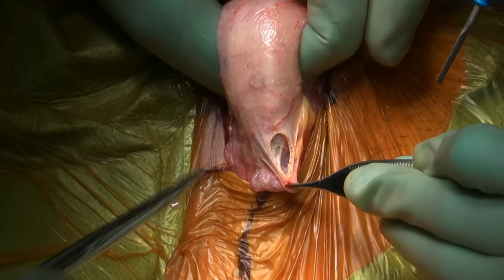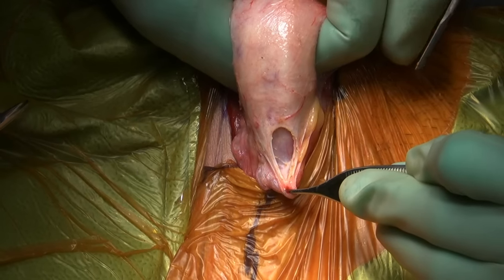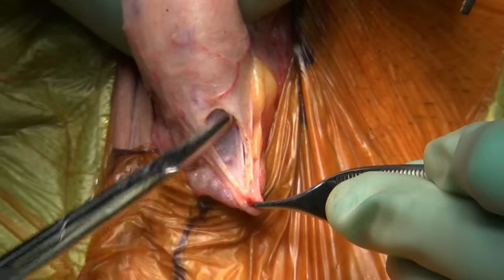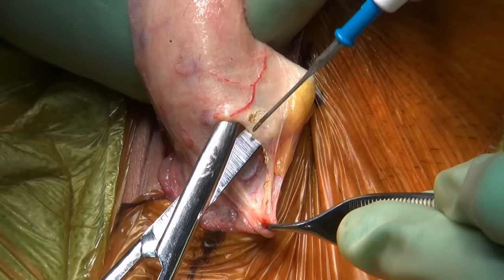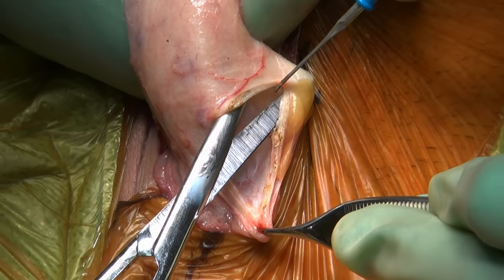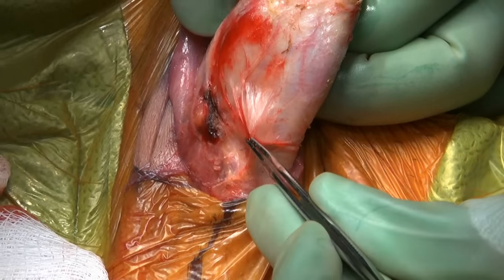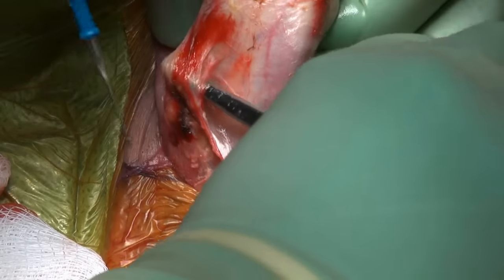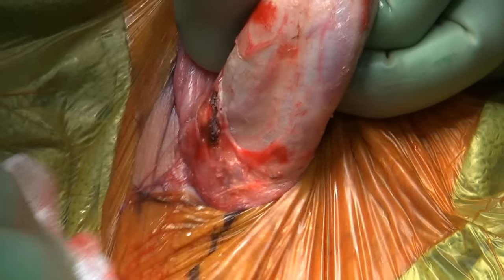I choose to use a 6-inch Metzenbaum scissors and incise Buck's fascia directly down to the urethra, or corpus spongiosum, which you can see immediately here. This is our best anatomic indicator of being in the correct surgical plane. I then release Buck's fascia over the corpus cavernosa on each side. There is no absolute need to make the corpora cavernosa pristinely clean as long as you can make out all important anatomic landmarks needed to safely and accurately position the corporotomies.